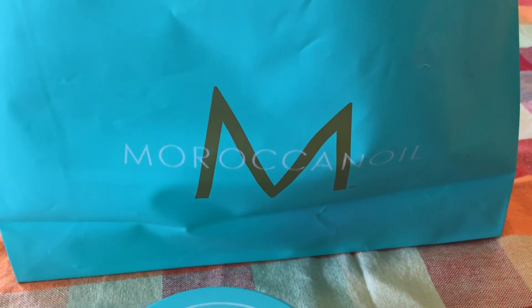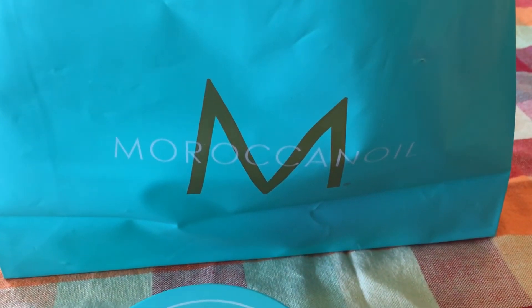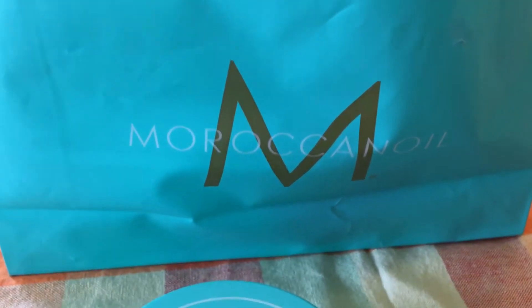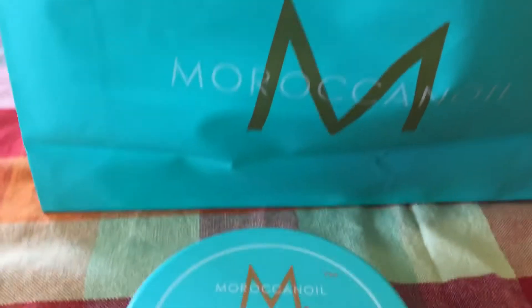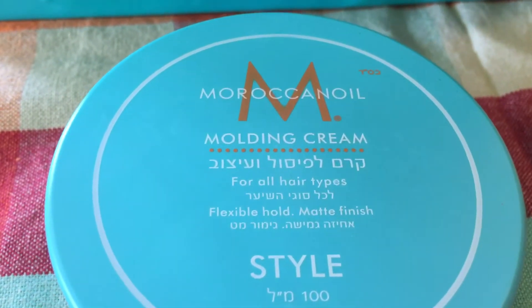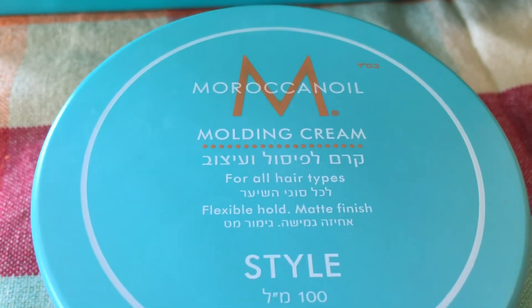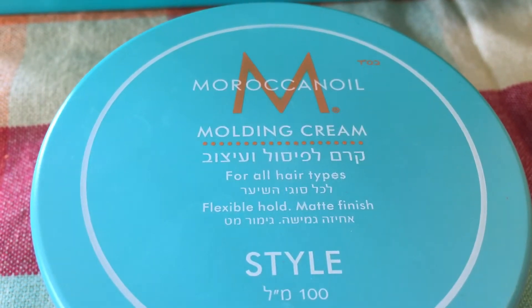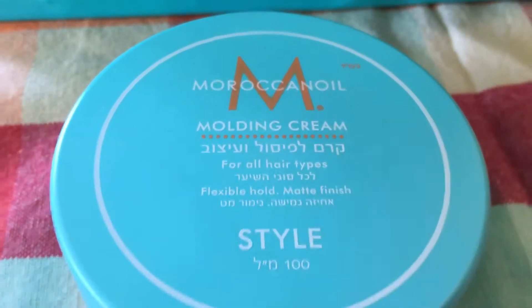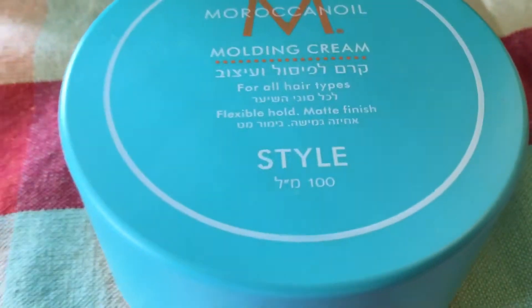What's up guys, this is Vladun and today I have a narrow unboxing for you. This time we have Moroccan oil. Moroccan oil is a basic product for your hair — this is actually a wax for your hair, you can design everything with it. This is also for all types of hair, I think. And you can see here, Moroccan oil is actually made in Israel.